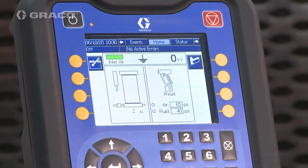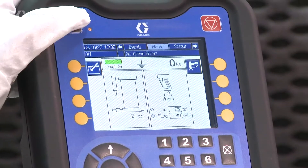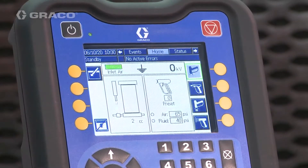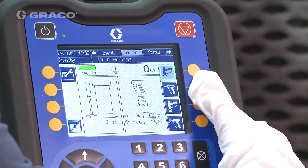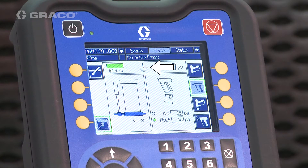To prime the isolation system, press the power button to enter standby mode. Note that the system is currently empty. Enter prime mode — "Prime" shows in the menu bar. The ground rod icon indicates that the system is grounded.